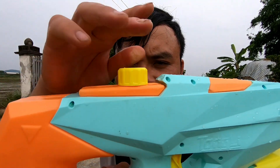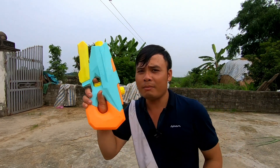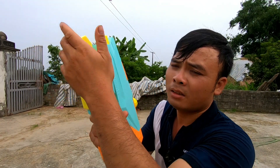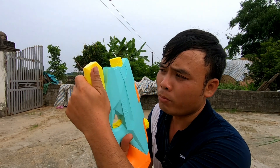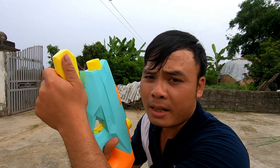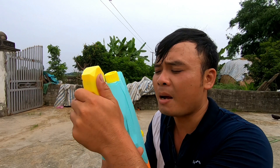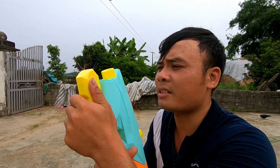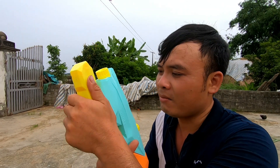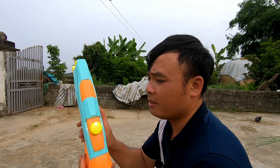Bây giờ mình sẽ thử cho các bạn xem. Mình đã bơm nước đầy rồi, bây giờ mình sẽ tiến hành thử. Mình phải kéo xuống để bơm áp — kiểu như bơm áp lực đó. Cảm giác nó căng tay một chút. Càng bơm áp mạnh thì nó càng bắn xa, nhưng đừng căng quá sẽ bị đứt dây đàn đấy mọi người.